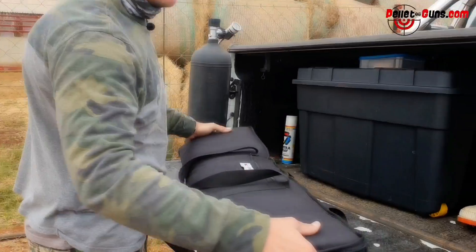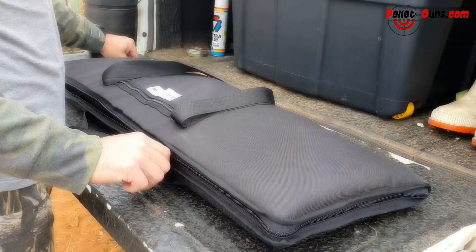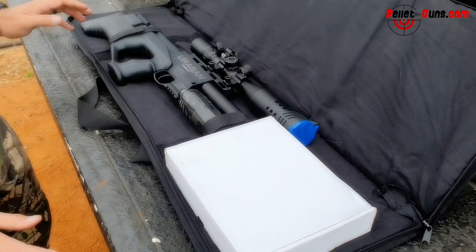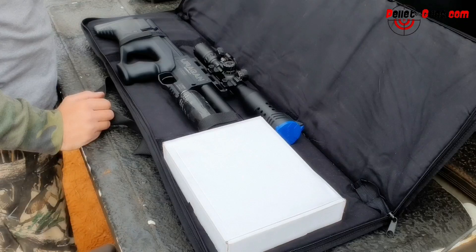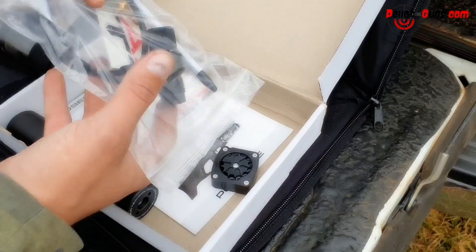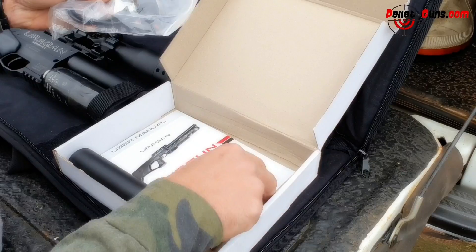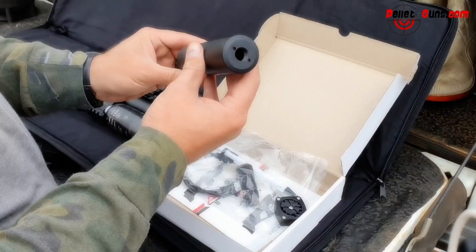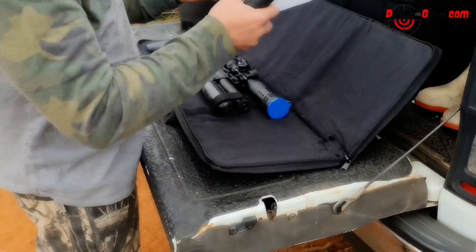Let's do the unboxing - let's see what you get inside. Brilliant case, it's a soft case for the Eurogun Compact. So we've opened it up. This is one of our demo guns - we put on a Discovery VT2 scope. In the box we get our fill station, some stickers, a very nice pen that we can use to measure group sizes, and we get two magazines - the other one is inside. And it comes standard with a silencer. How cool is that? That is awesome, really really nice.